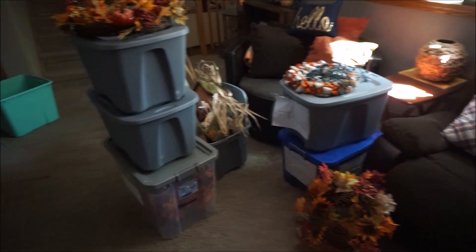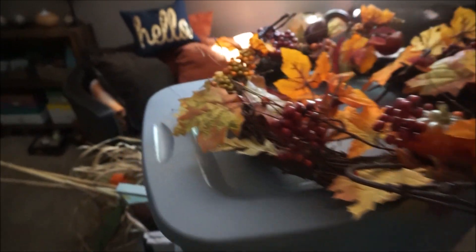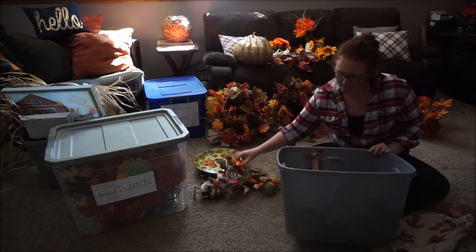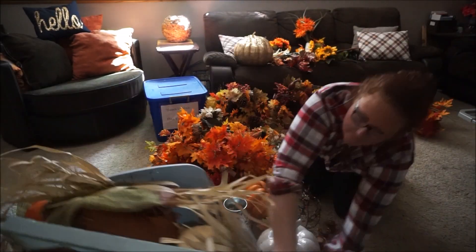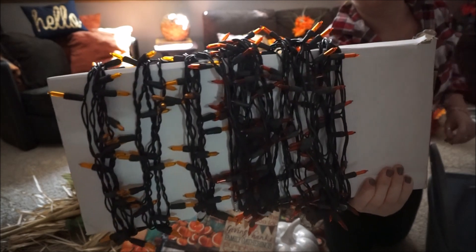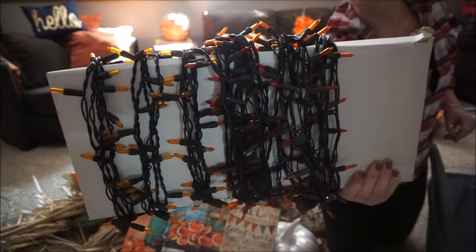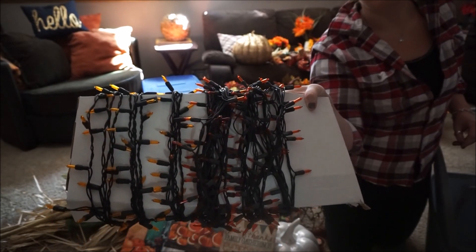I have my summer bin all ready to go so I can just put everything inside of there. Now I take everything out of the bins and pile it up — I'm not organizing anything yet, I'm just making sure everything I'm going to use is out. As a quick tip, I store my lights by wrapping them on some heavy duty cardboard. It's just recycled cardboard but it really keeps my lights untangled and working well.